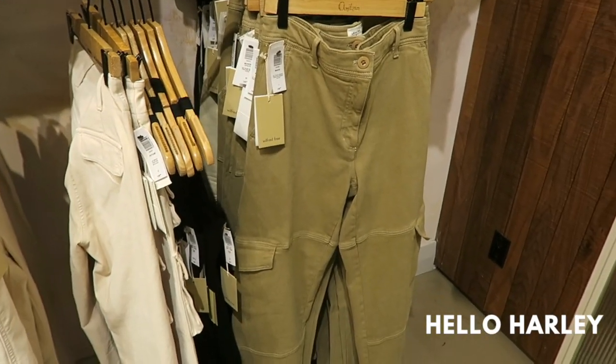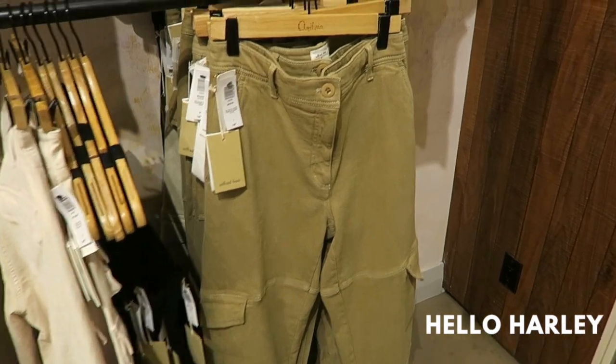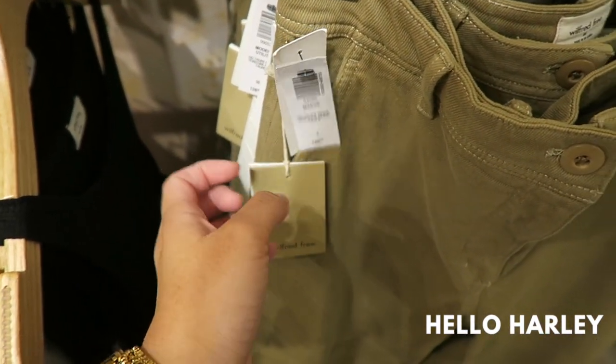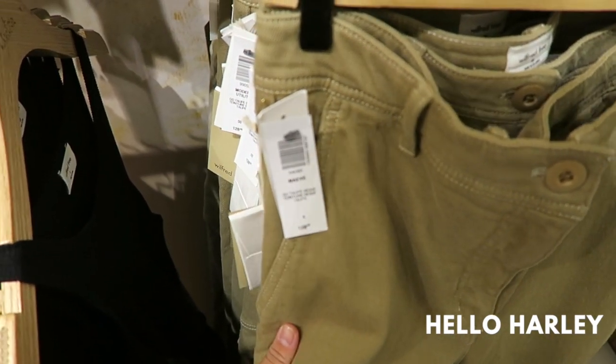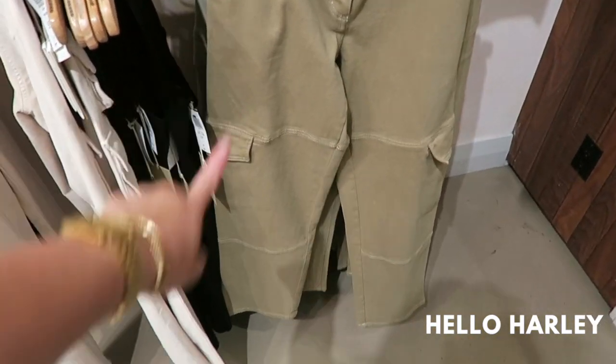Alex tried these pants on and she said they're amazing. These are the Maeve or Mav by Wilfred Free. They're made of the same material as the modern utility or the modern cargo, so I'm a big fan of those. Anything in this material is amazing to me.